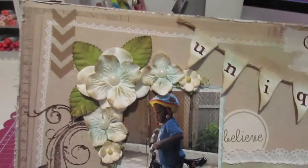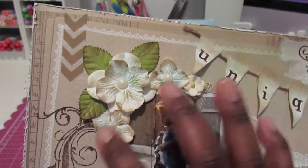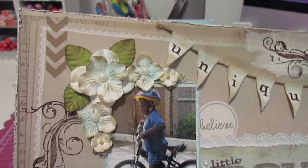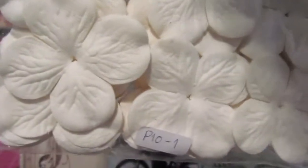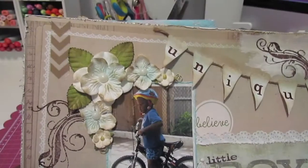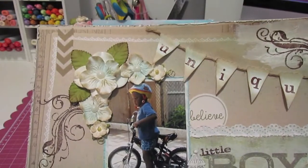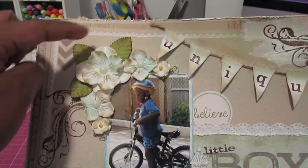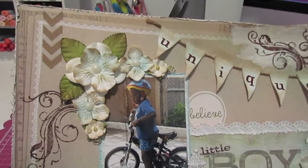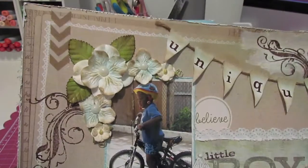Starting up in the corner, I have some washi tape by Recollections, and then I have these flowers that I put together using the hydrangea petals that you can get over on the IamRoses site. These are the P10-1 hydrangea petals and they come in a variety of colors and different sizes as well. I also used some green leaves from IamRoses and the ever popular S10 flowers.